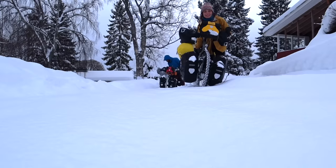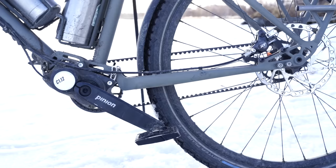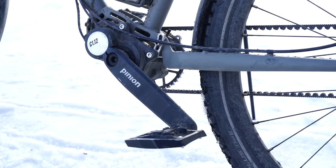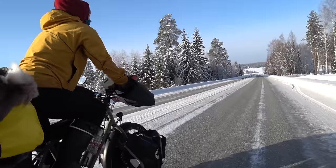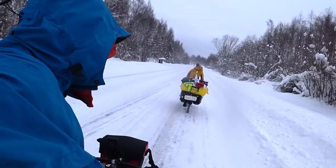So far we have cycled 1,200 kilometers with these bikes, and we think this is the first time anyone is testing them side by side, especially in winter conditions with fully loaded touring bikes. The Rohloff speed hub has 14 gears, and the Pinion model we are using is the C-line with 12 gears. Even though the Pinion has two fewer gears, it's not really something we notice while cycling, even with heavily loaded touring bikes.